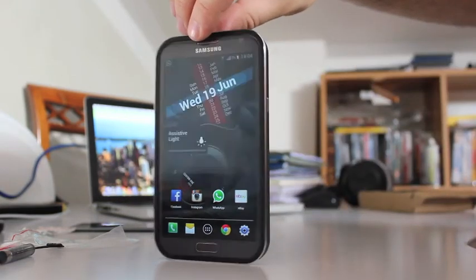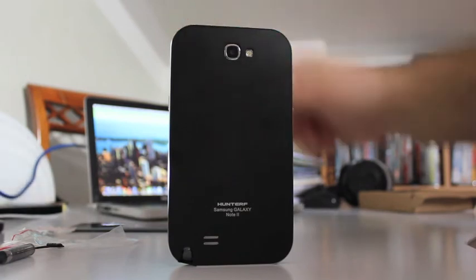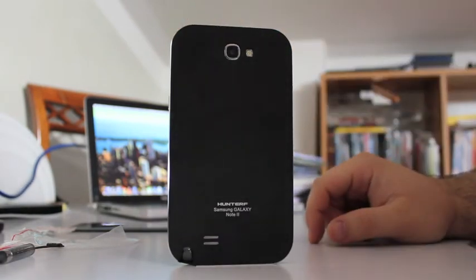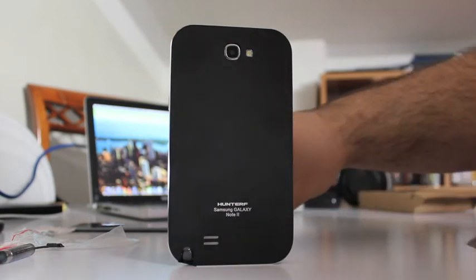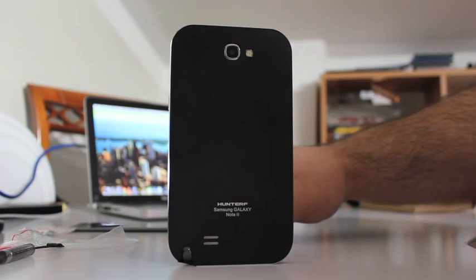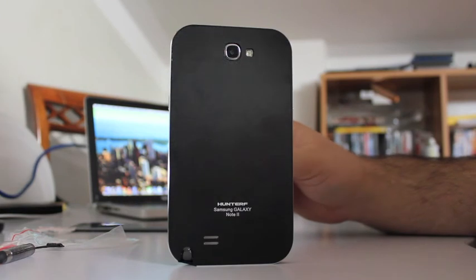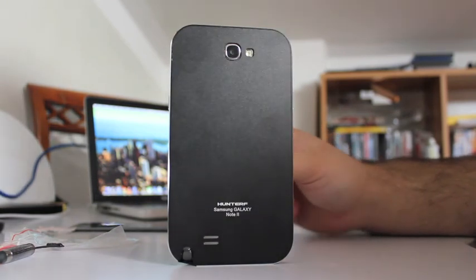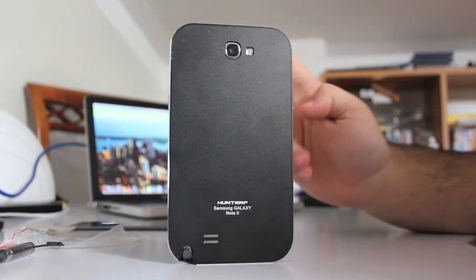So basically this is it. Guys, I hope you enjoyed this video about the best cover for the Samsung Galaxy Note 2. If you're planning to buy it, check the Hunter online shop in China and spend $50 to enjoy this amazing cover. See you next time for another review — thanks for watching, thumbs up and subscribe, peace guys!